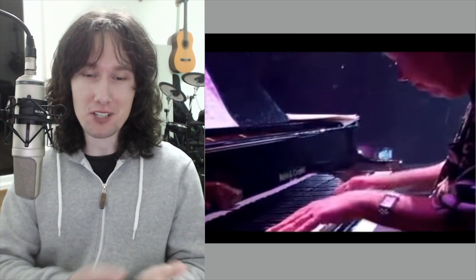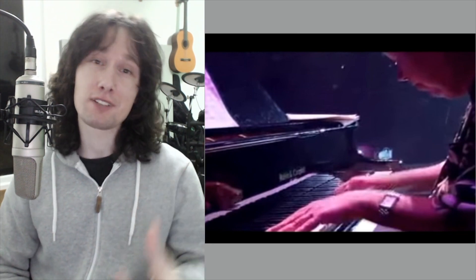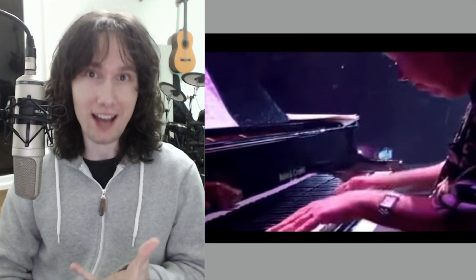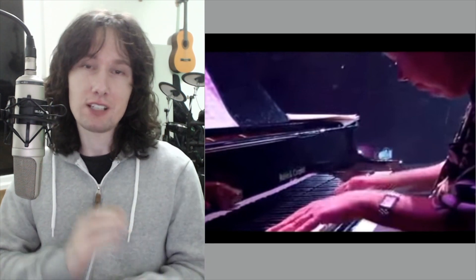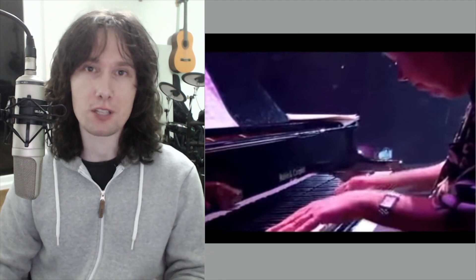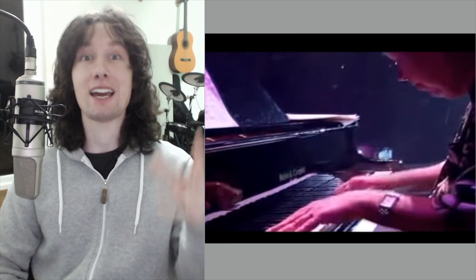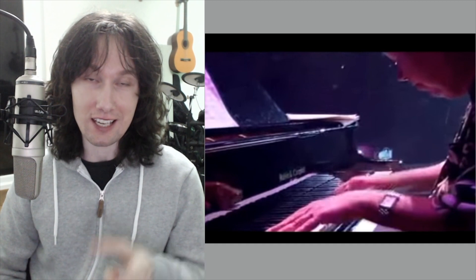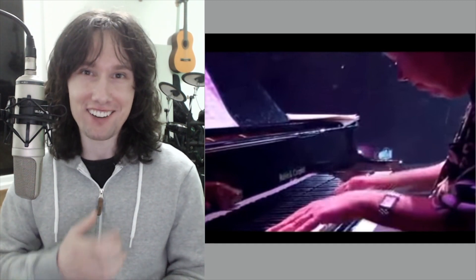I'm just going to jump in here because this sound and James' guitar sound is pretty much the sound of a generation. When you listen to old Elvis stuff in the late 50s, 60s, and going into the 70s, it's that whole rock and roll sound. James' tone and the way that he plays is really unique because if you're playing with Elvis you've got to know your stuff.